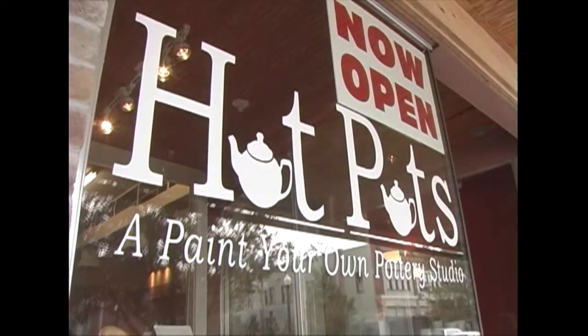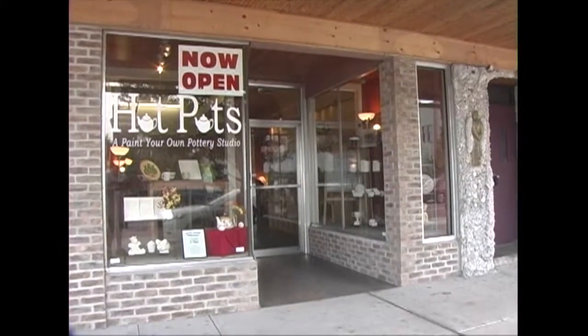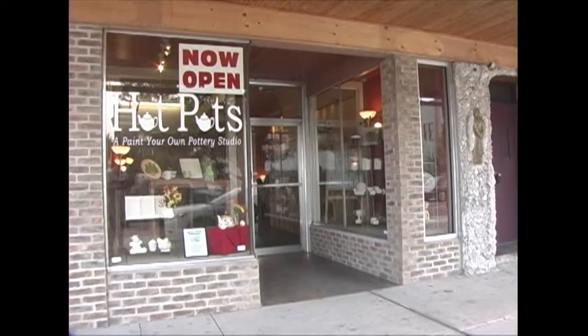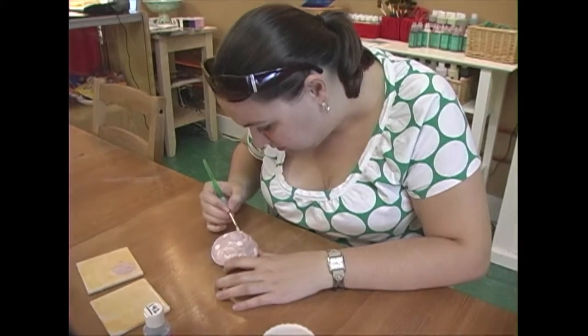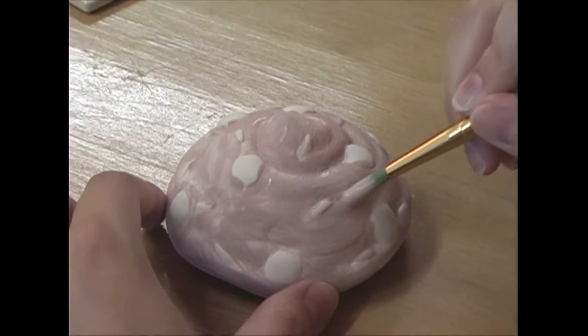Hot Pots is a great paint your own pottery studio. We are located in the historic downtown Sanford district and it's a place where people can come to relax and create personal pieces that are really special and unique to them.